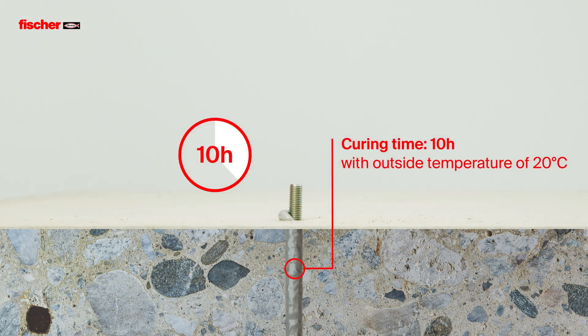The Fisher Fizz E-M+ can also be installed at low temperatures down to minus 5 degrees.